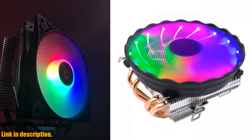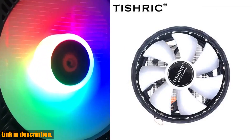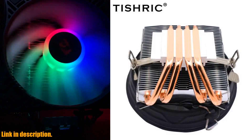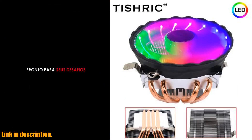So, why should you consider picking up the Tishrik 4 heatpipes CPU air cooler? Simple — it offers top-notch performance, wide compatibility, and stunning RGB lighting, all at an affordable price. Plus, with its easy installation, you'll be up and running in no time.